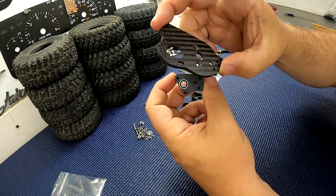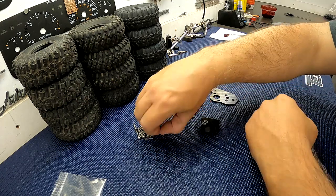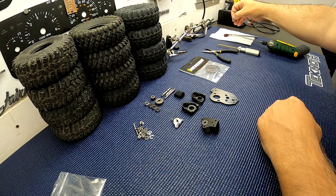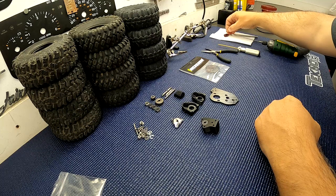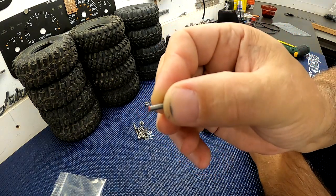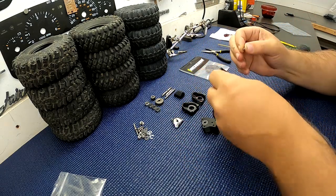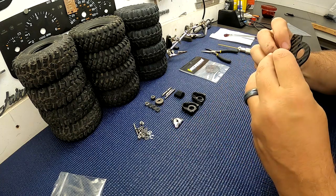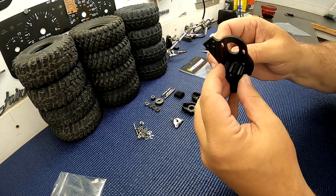Next step is you want to screw this thing to the carbon fiber motor plate. First thing you need to do — on all screws that go into 3D printed plastic — is I've got some grease over here. You want to put just a little tiny bit of grease on the end of your screw. That helps the screw cut threads into the plastic.